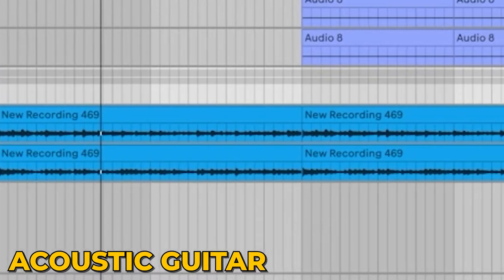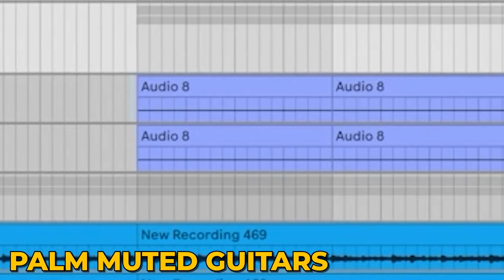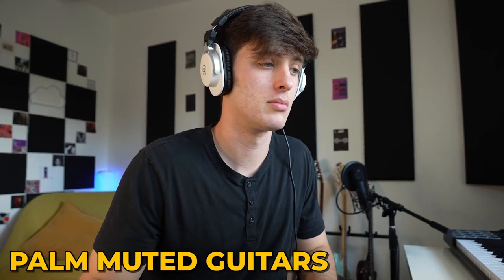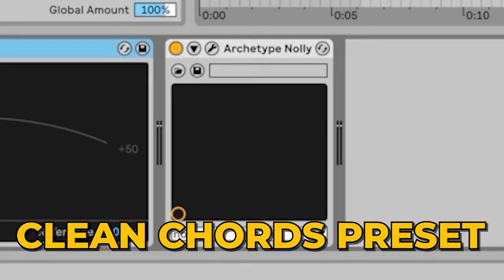The important part about the guitars in these beats is that it really needs to build, so these next guitar parts really help with that. I've got this little acoustic that I just recorded on my iPhone, and then some kind of almost pop-punky palm muted guitars. I really wanted these to be focused in the mid-range, so I used Saturn and EQ to help with that, plus a little bit of Valhalla mixed at nine percent just to give it a little air.